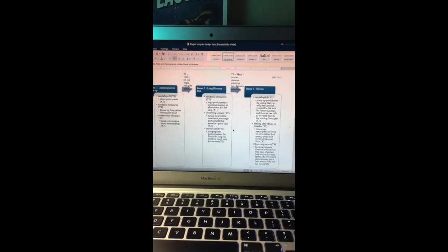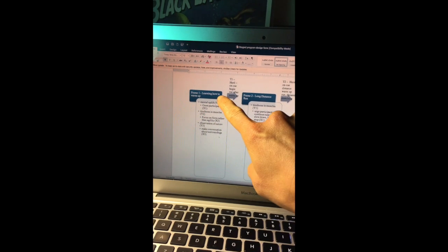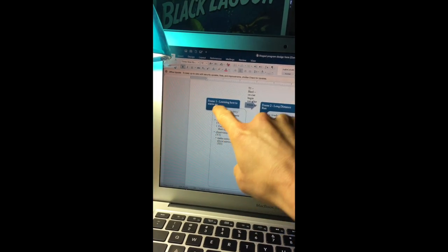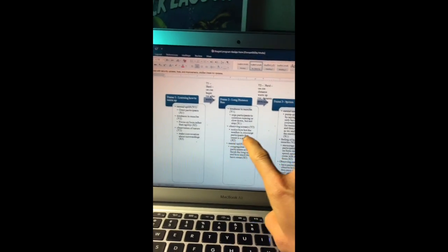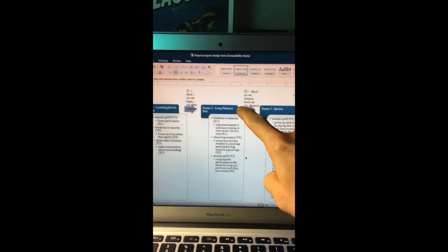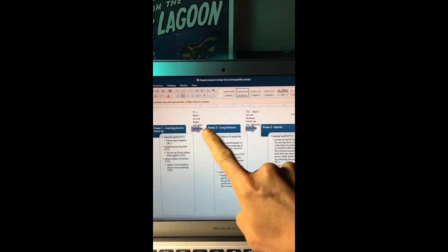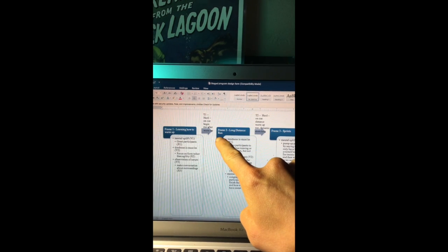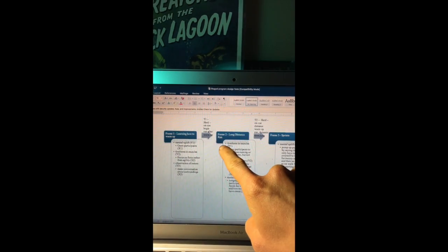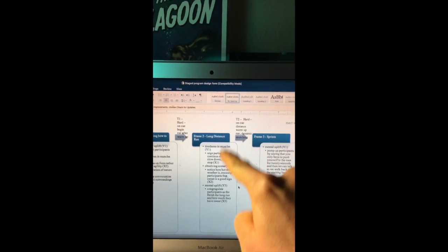We'll see how this goes — I'll film a few clips and give the assessment afterwards. This is my staged project form. As you can see, we're encompassing how to warm up properly, which is particularly useful for sprints. This will be Tuesday — a long distance run. I have my Y statements and X statements in there. Between the warm-up and frame two, the long distance run, it's going to be a hard cue — you begin the run right after the warm-up with no time to mingle or get drinks.